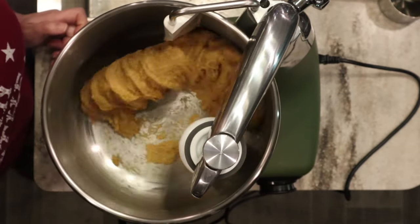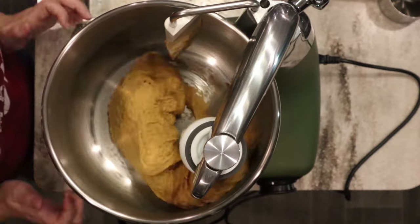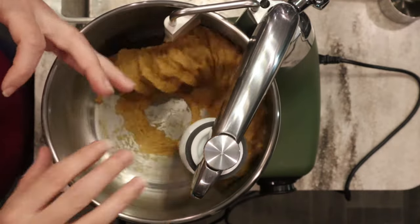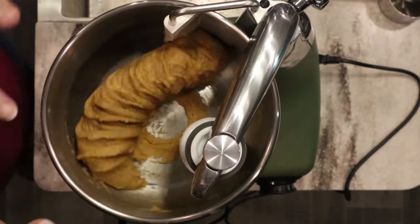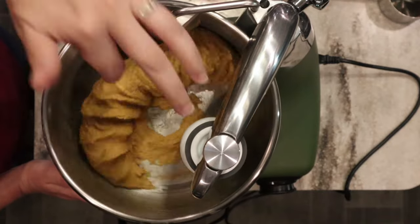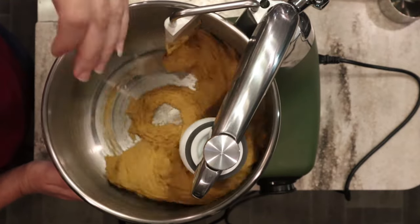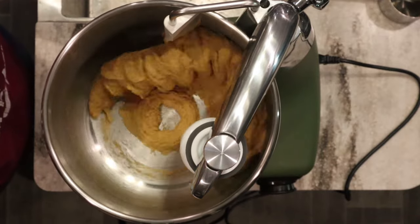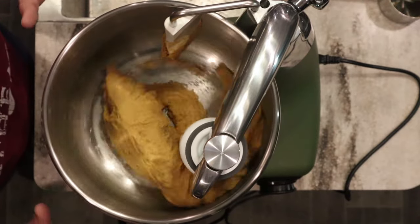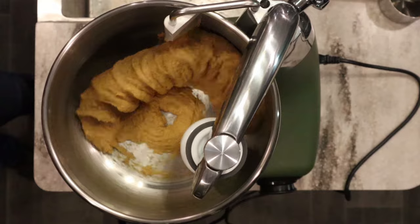I'm going to knead this until it looks nice and stretchy. Anytime you're new or have a new mixer or new batch of wheat berries, you always want to stay close by. I've noticed that some wheat berries — even though they're both hard white from the same manufacturer — one batch I used took 20 minutes to knead. Then the next time I got a new batch, I set my timer to 20 minutes, walked away, and came back to over-kneaded dough. That new batch only took about eight minutes. So the best way to tell if your dough is done is to look at it, touch it, and give it a little stretch.